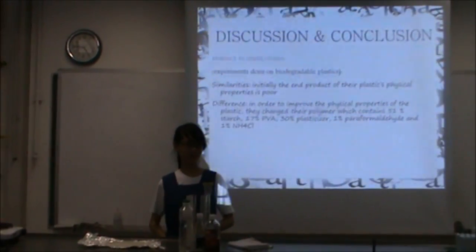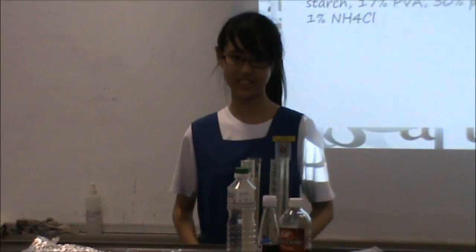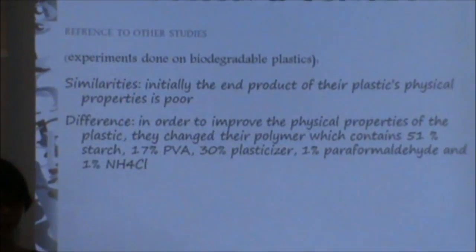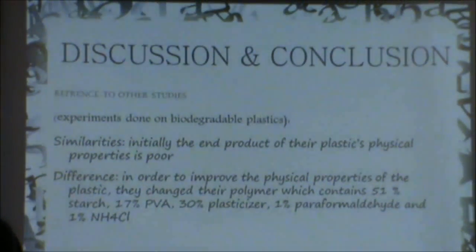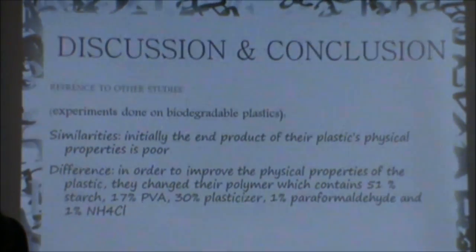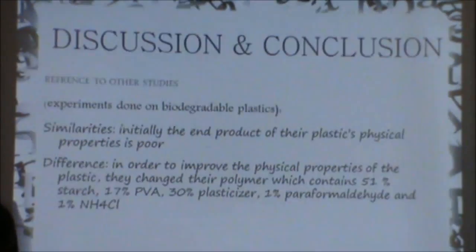We compared our experiment to a research done on biodegradable plastic made from corn starch. A similarity that we found is that initially our physical properties were very poor, as it was brittle and able to break very easily. A difference is that they improved their physical properties by changing their polymer to 51% starch, 17% PPA, 13% plasticizer — which can be glycerol and lime — 1% formaldehyde, and 1% ammonium chloride.